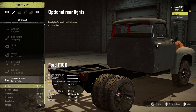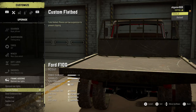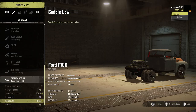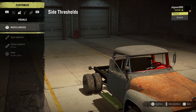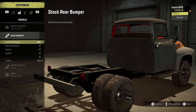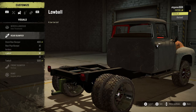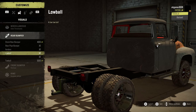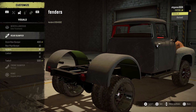There's an engageable diff lock, snorkel with a couple of different snorkel options available. Then frame add-ons - you can have the optional rear lights. We've got the custom flatbed, the small sideboard bed, the pickup bed, saddle low, and the tow bed. Moving on to miscellaneous options, we've got the side thresholds, rear bumper with a couple of different types, fenders if you want to put them on, and the low ball hitch. The side steps don't come up in the UI for some reason.